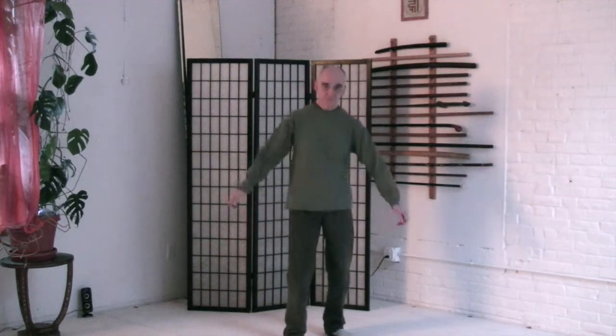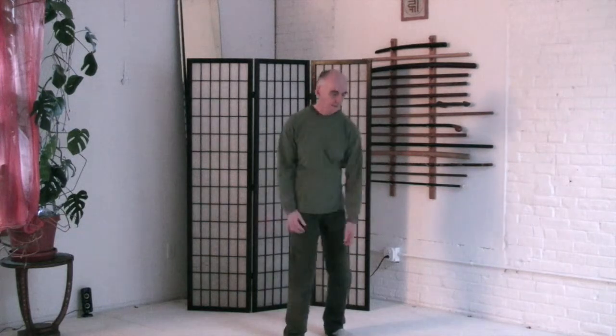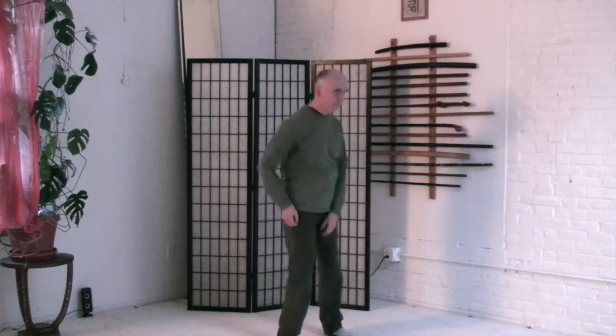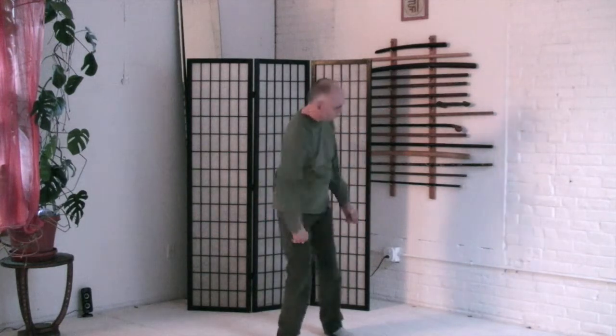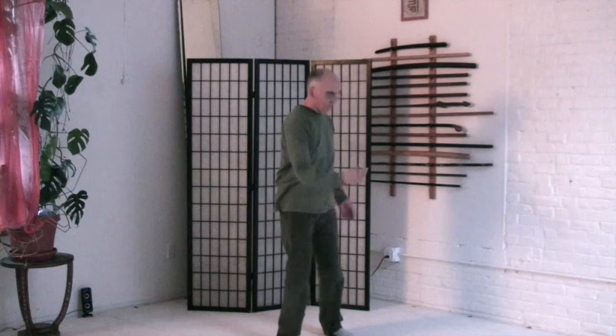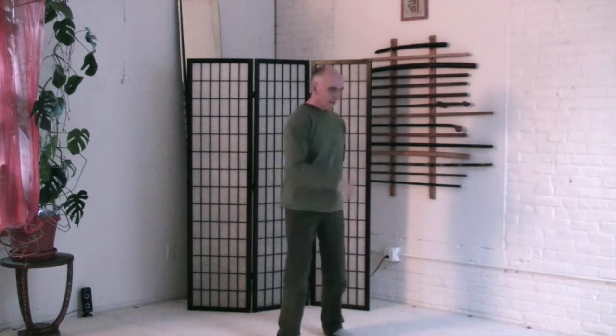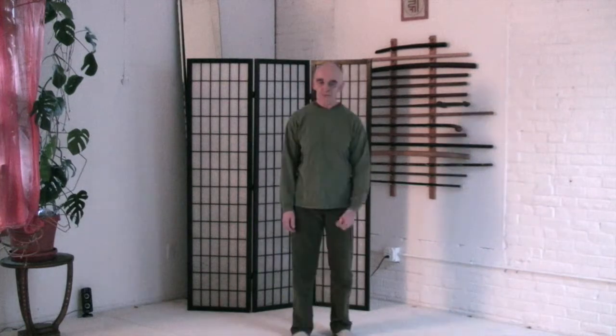Ribs. Move the spine and widen the back. Spine. Move the pelvis and let the spine move. And finally the center — move from the center. Center moves the pelvis, which moves the spine. Feel the lightness. Feel the energy.